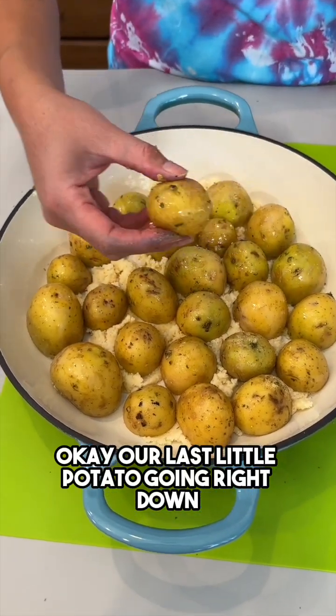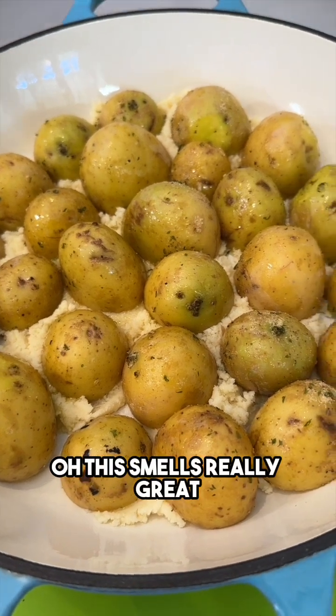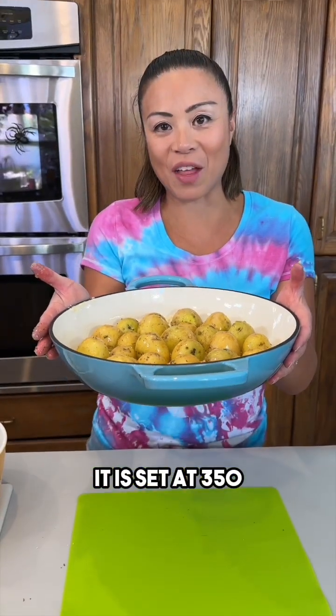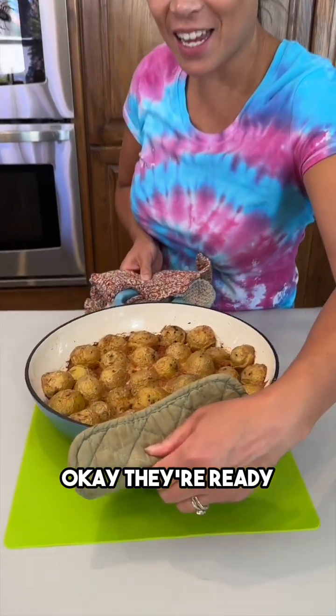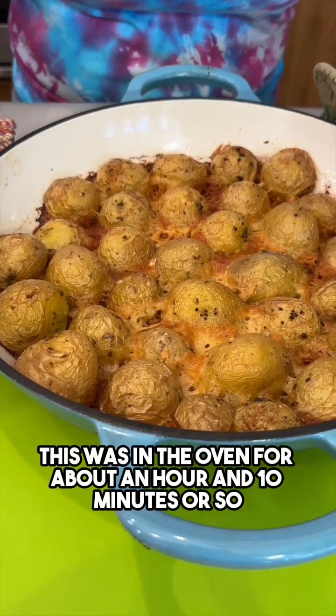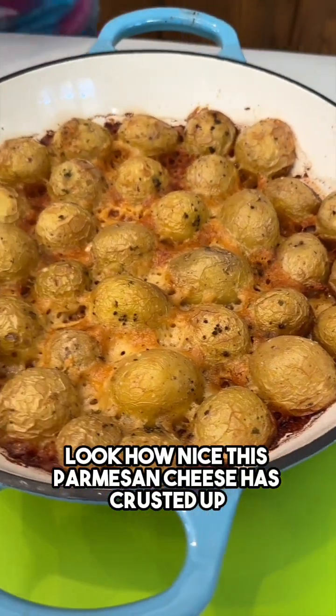Our last little potato going right down. Oh, this smells really great. All right, we're ready to pop this in the oven — it is set at 350. They're ready! This was in the oven for about an hour and ten minutes or so. Look how nice this Parmesan cheese has crusted up.